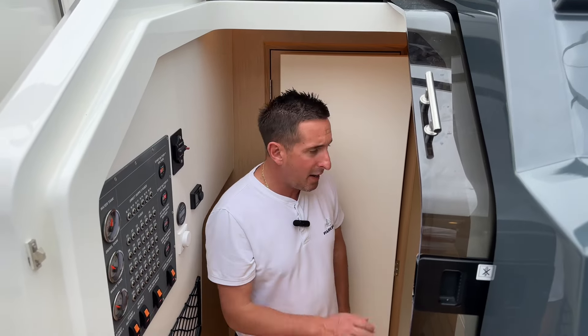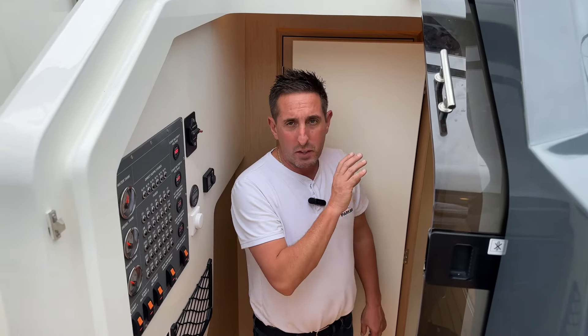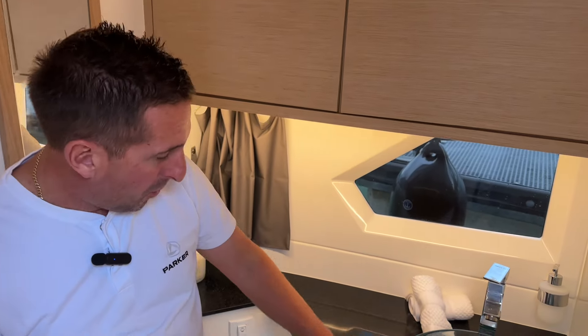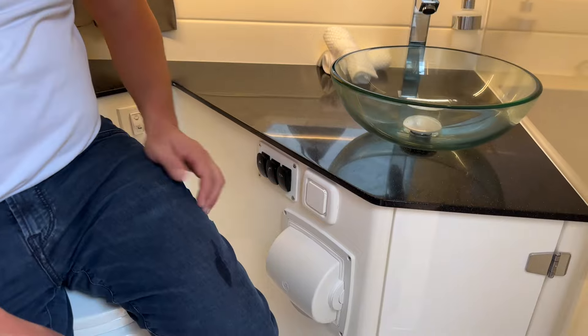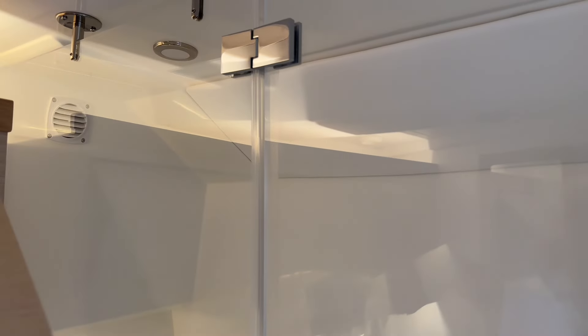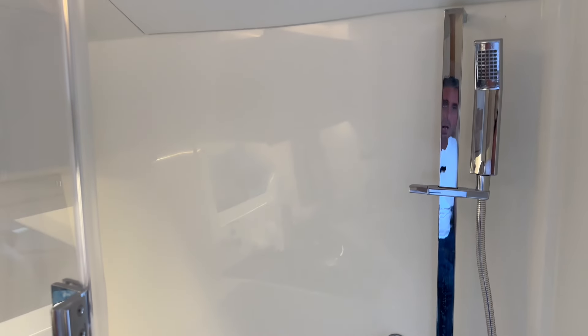Down in the cabin on the starboard side is the heads — a beautiful wet room with a toilet and a shower you can stand up in. There's a glass bowl, electric toilet with macerator, even a loo roll holder. There are switches, overhead storage, and hot and cold water if you opt for one of the hot water options. You can sit down but you can also fully stand up — I'm 5'8 and I can stand in there. Beautiful heads for a 10-metre boat.